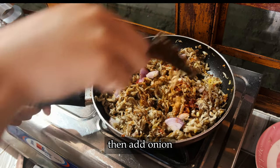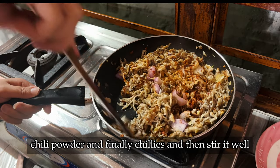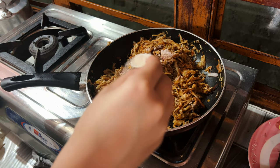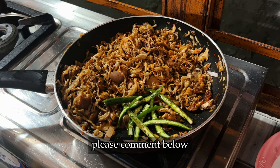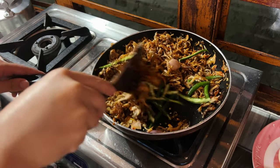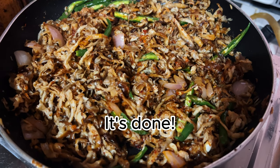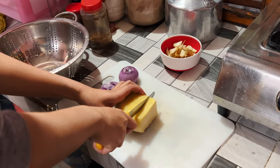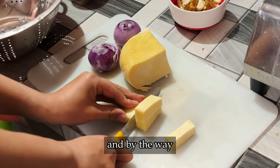Then add onion, chili powder, and finally chilies, and stir it well — then it's done. If you ever try this recipe at home, please comment below. And now for the paneer curry.